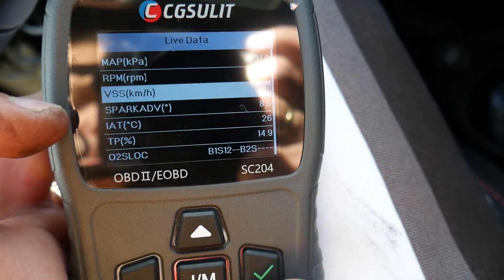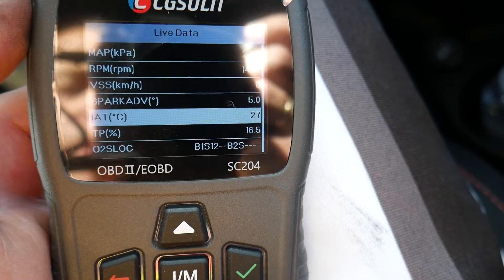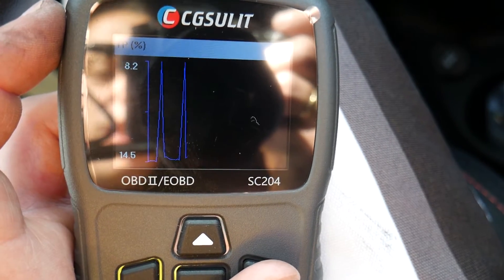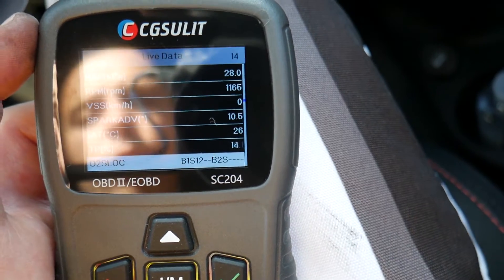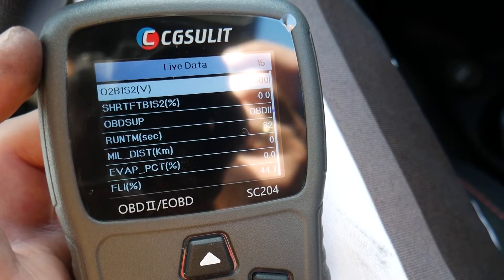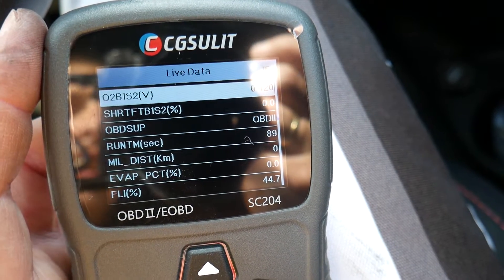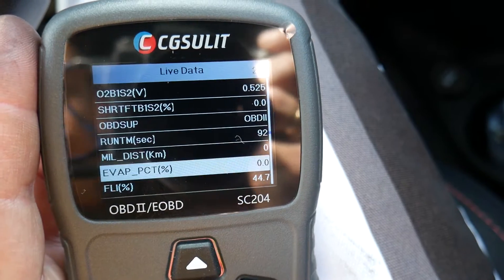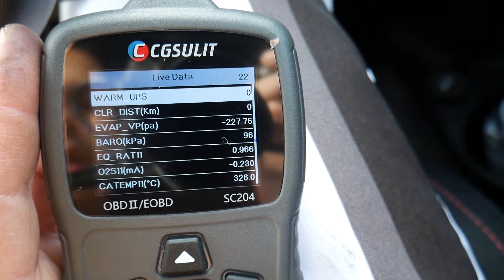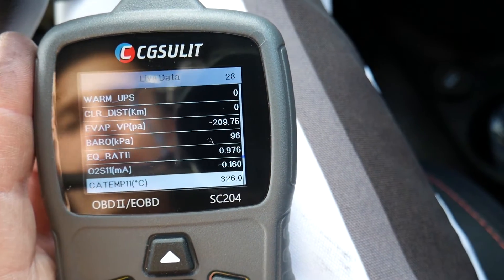You can see 5,200 RPMs and how responsive the graph is. Vehicle speed, spark advance, intake air temperature — 26 degrees Celsius. Throttle position is at 14% — give it gas and you can see it jump to 88% when I press the gas pedal down. Throttle pedal is working. Under oxygen sensors you can check bank one sensor two — that's after the catalytic converter. It also shows what mileage and distance the engine light turned on, warm-ups since you cleared the light, EVAP pressure, and catalytic converter temperature — 327 degrees Celsius.